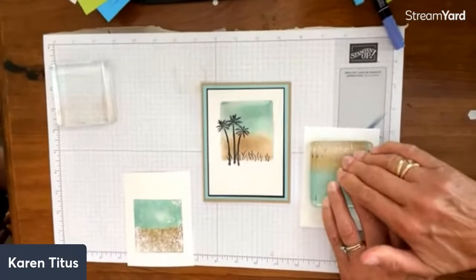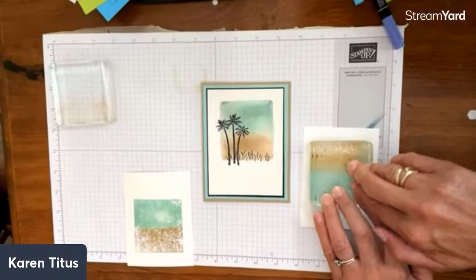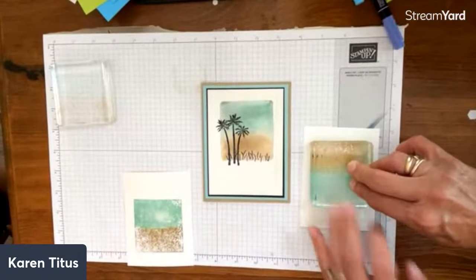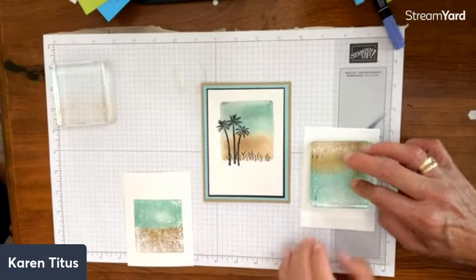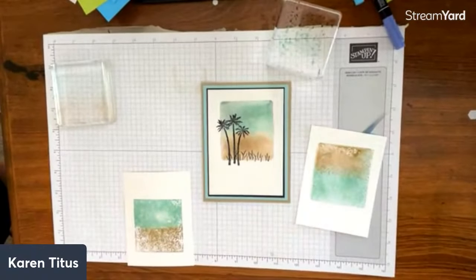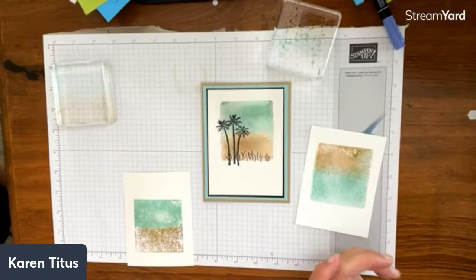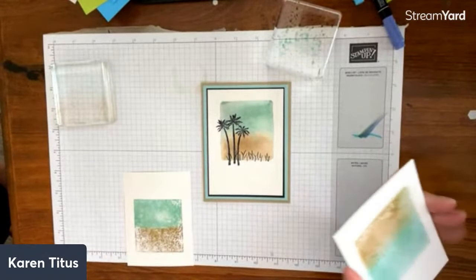You just get different looks but I love it because you could never recreate any of these again. I like how this one has a curve rather than a straight line — I think it just had more water so it kind of bled that way. I can dab that up and it will probably blend a little more. Cynthia just said on the watercolor paper you can spritz again after you take the water away — yes, that's a whole other technique! There are so many techniques.